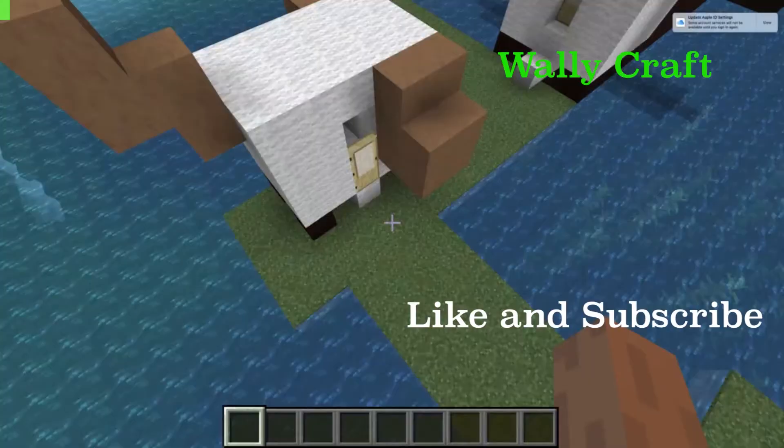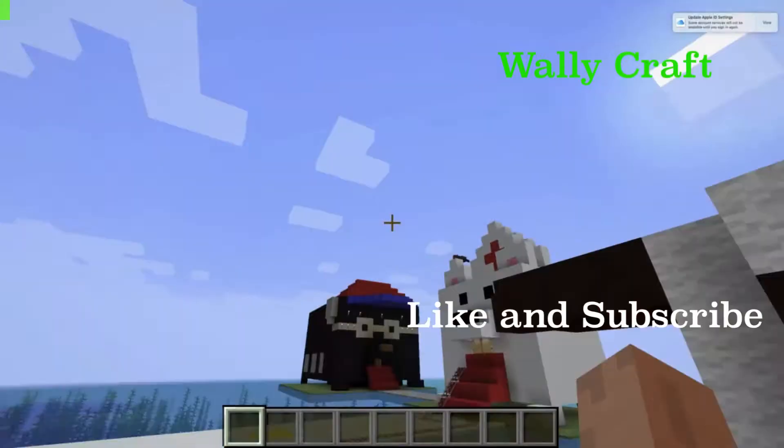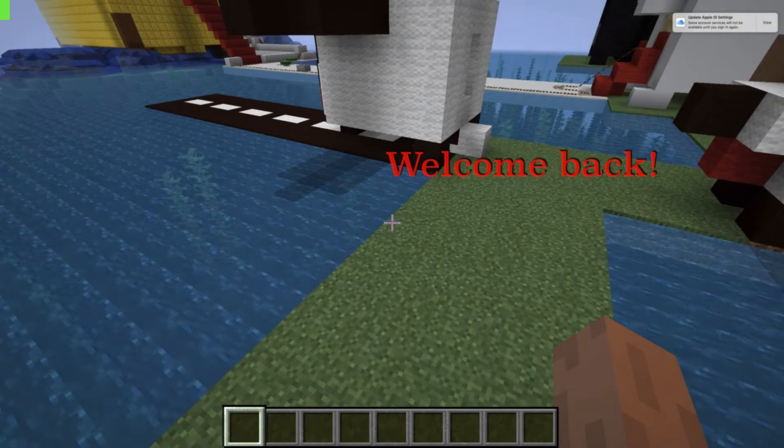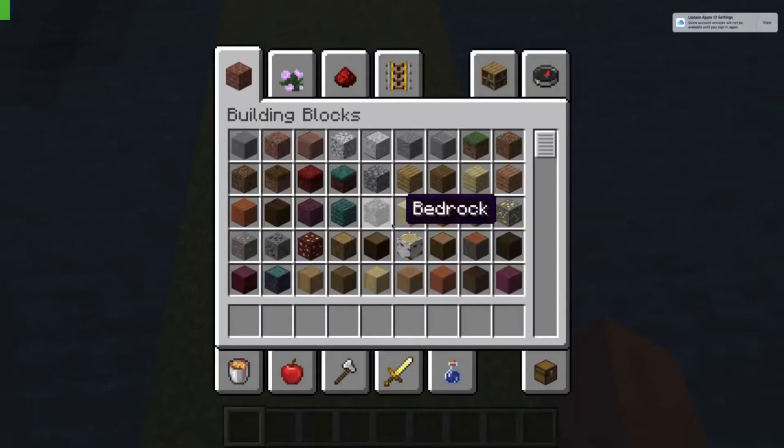Hey guys, welcome back to WallyCraft! My sister and I have built a doggy car and a doggy plane, and now let's go in. It looks like a doggy and it is a doggy — the ears are in.